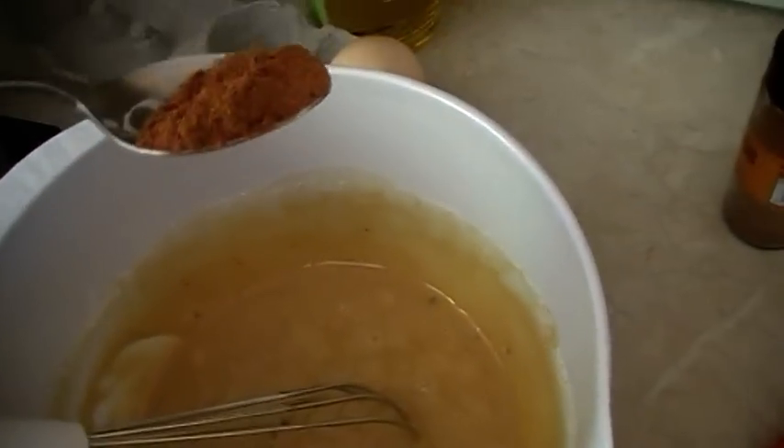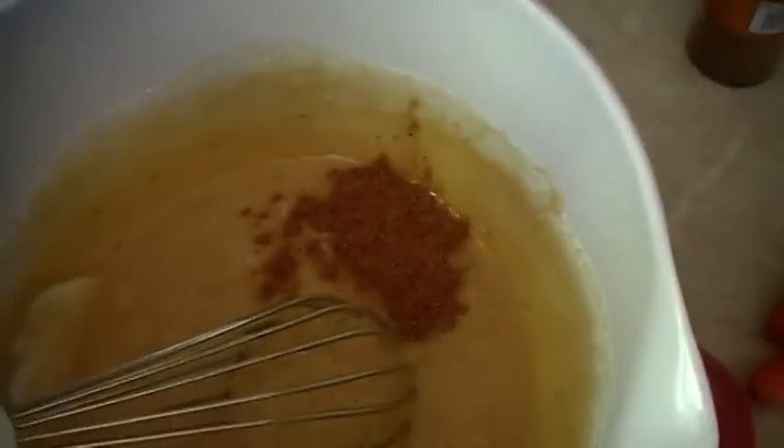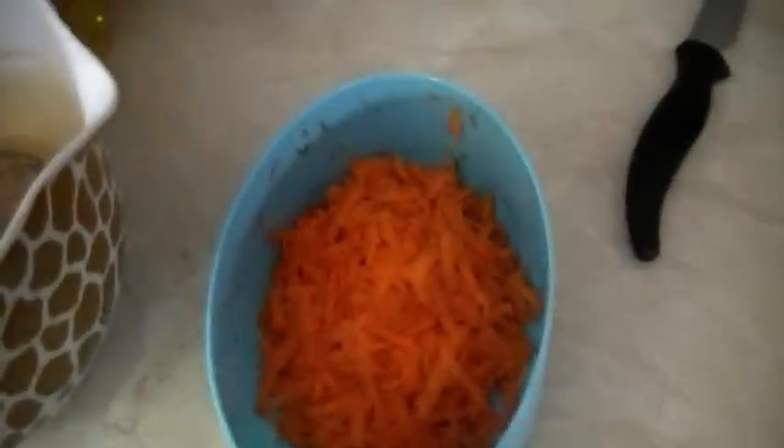So now I'm going to add half a teaspoon of nutmeg and half a teaspoon of ground cinnamon. So I'm going to grate my two carrots now — I actually only grated one carrot, I just thought one carrot was definitely enough. So I'm going to add that to the mixture and stir it in.